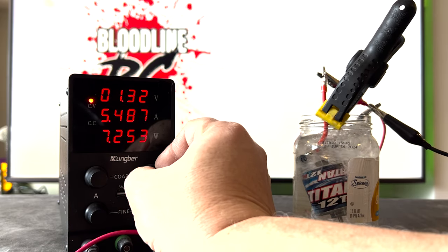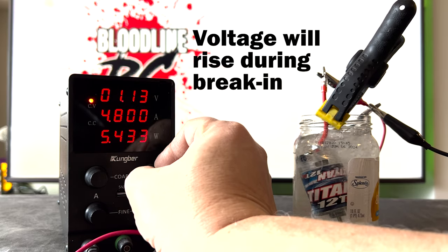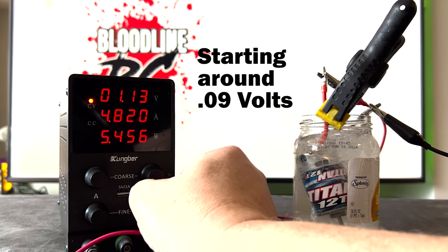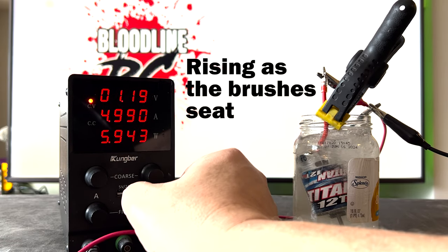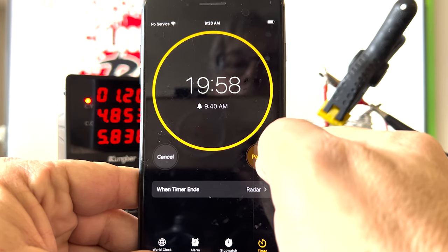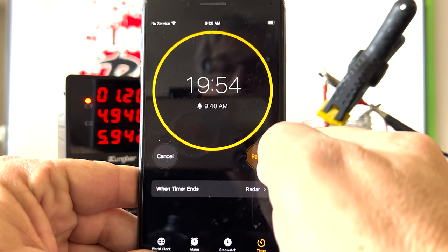While breaking in, the motor will typically pull between 0.8 to 1.2 volts. As the motor breaks in, the amperage will stay at 5 amps but the voltage will rise. This is a sign that the motor is breaking in correctly. The technician will now set the 20-minute timer and will come back in 20 minutes to check the status of the motor.